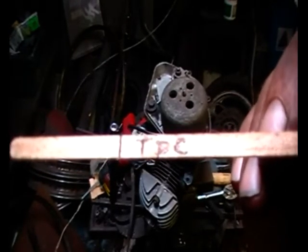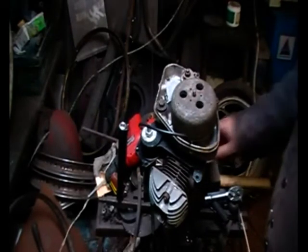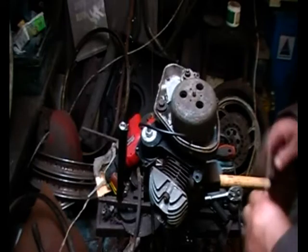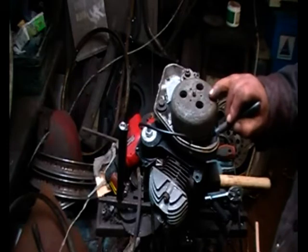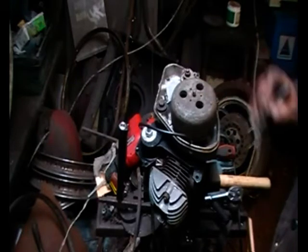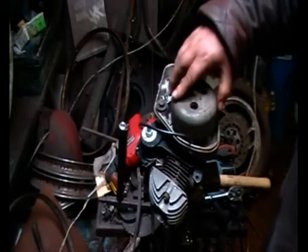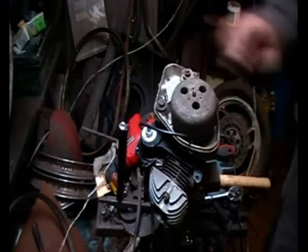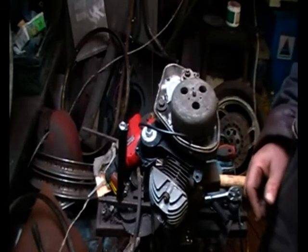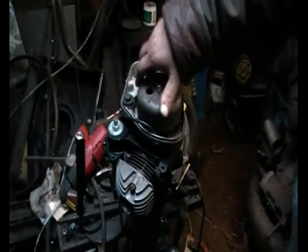As per instructions from the manual, you mark the flywheel at top dead center with a marker on the flywheel itself and on the fixed base below it. This gives you an indication of where top dead center is. You then rotate the crankshaft around until that mark is 7/8 of an inch in front of the mark on the base.